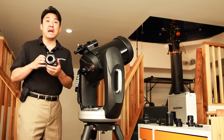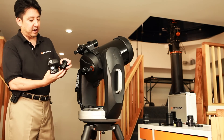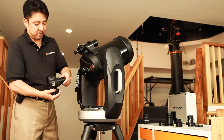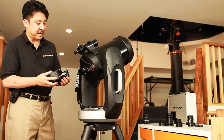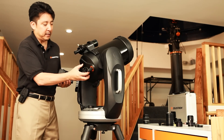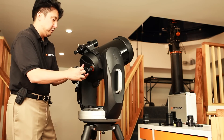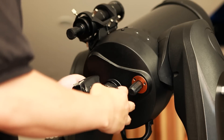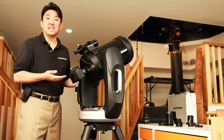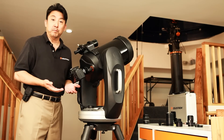Next, you will need a specific T-adapter to mount the T-ring onto. Here I have my Celestron T-adapter, and I'm going to make sure it's nice and tight. Next, I'm going to attach the T-adapter to the rear cell of my Schmidt-Cassegrain telescope. We don't need the visual back, so I'm going to go ahead and remove that, and thread on the T-adapter to the rear cell of the telescope. The telescope is now essentially acting like a giant telephoto lens, and this is a great method to take terrestrial objects or short exposures of the moon or planets.